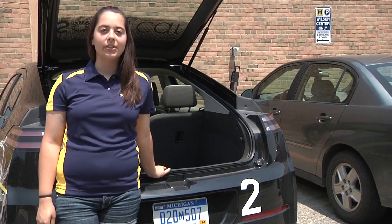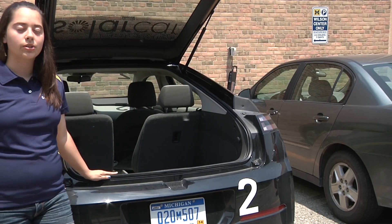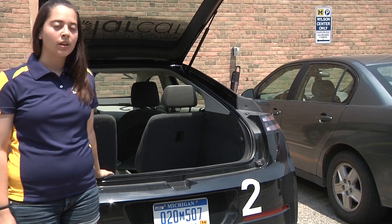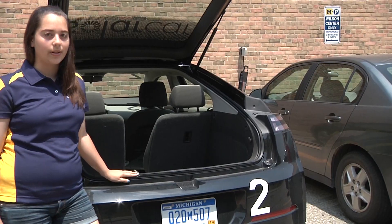Hello, my name is Jessie Buck. I'm on the University of Michigan solar car team. Here I have our 2013 Chevy Volt, which will serve as our support vehicle here in the U.S. Today I will show you how we wire up our Samlex Power 1000 Watt Pure Sine Wave Inverter.